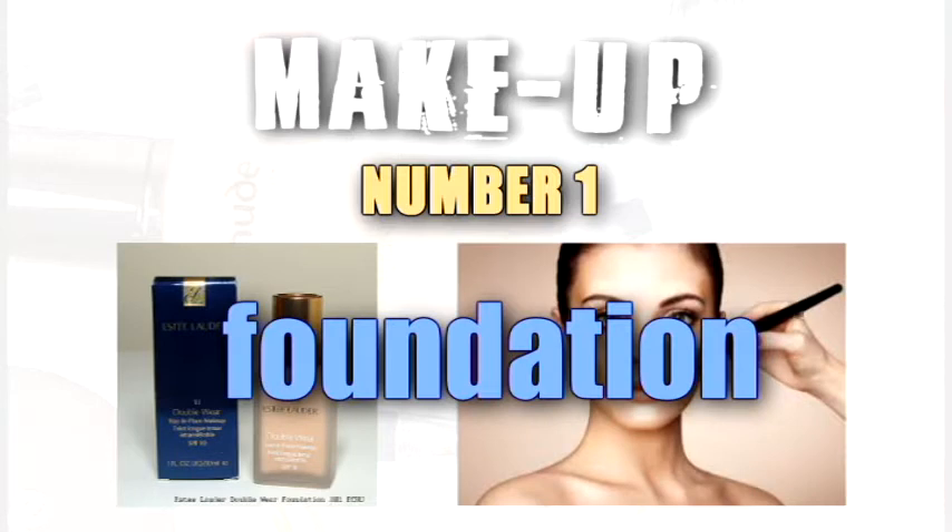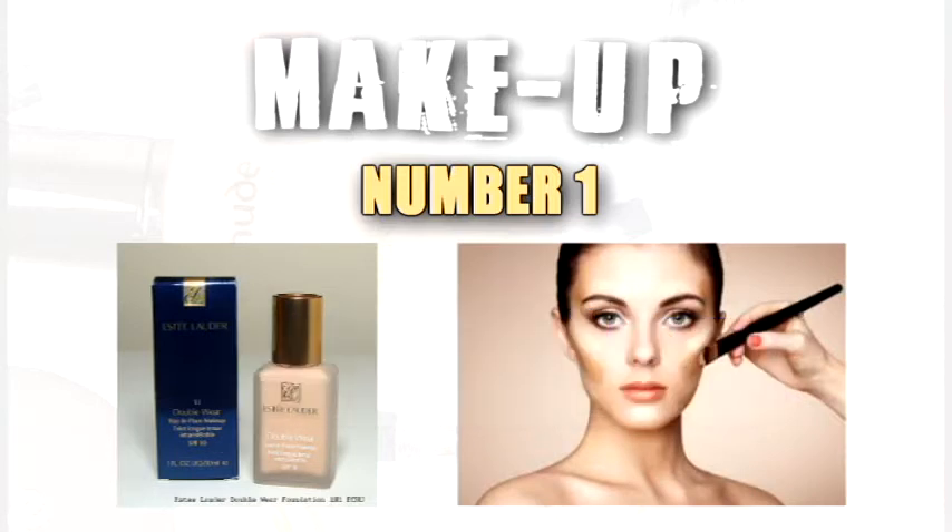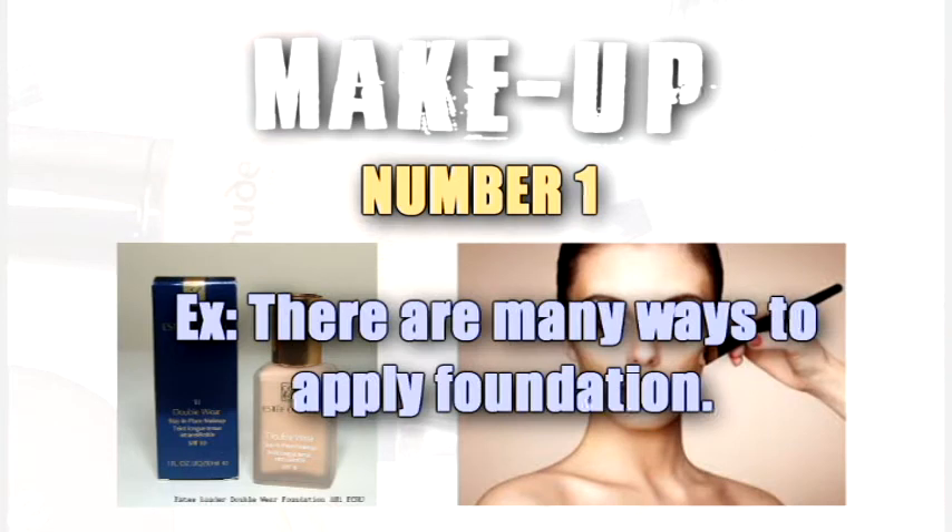Foundation. There are many ways to apply foundation.